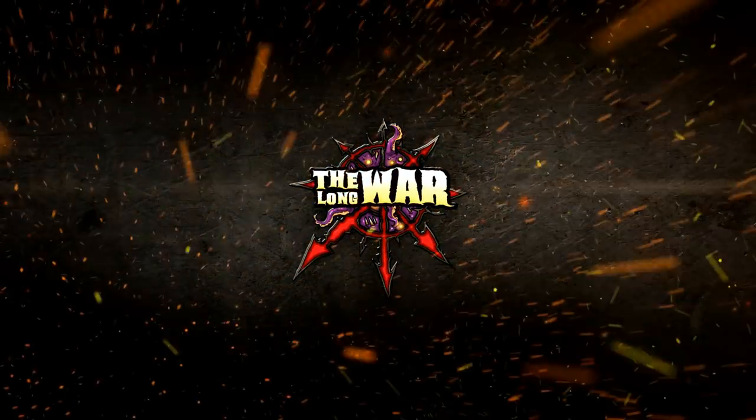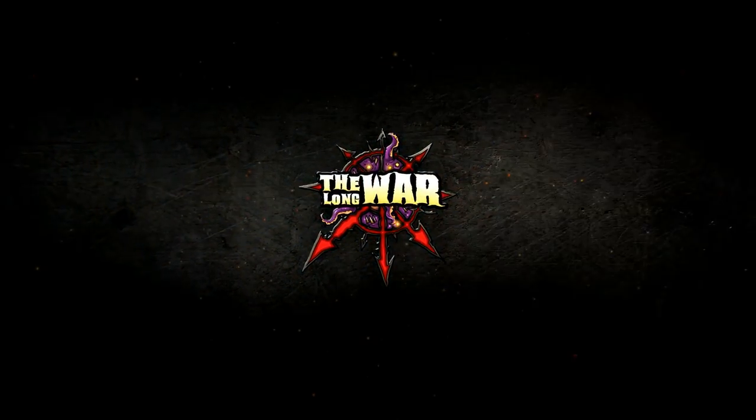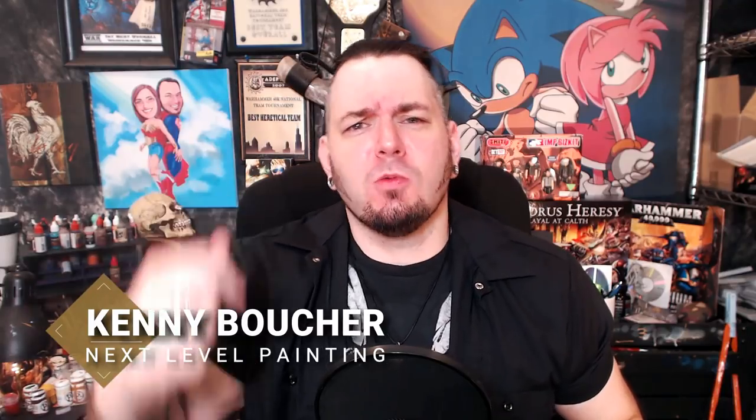Today we're still working on the Sioux Warchief from Old Guard Miniatures. Kenny Bechet here, Next Level Painting, hitting you up on the literal best of all days, coming to you live from the Beats Lab in Hollywood, California. Today we're still working on the Old Guard Miniature Sioux Warchief from New Hope, Pennsylvania. There's a lot of backstory on this model — get caught up in the previous videos.